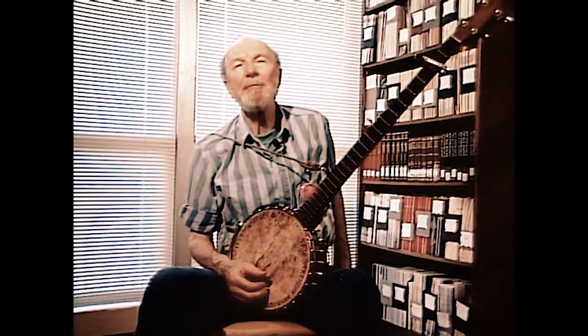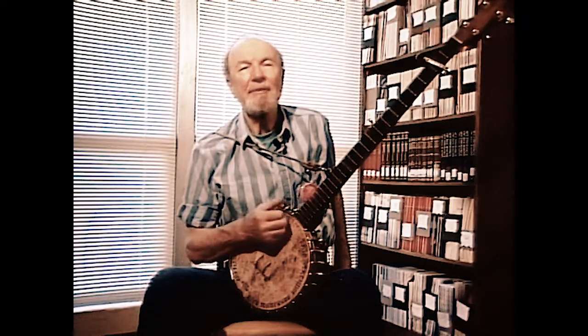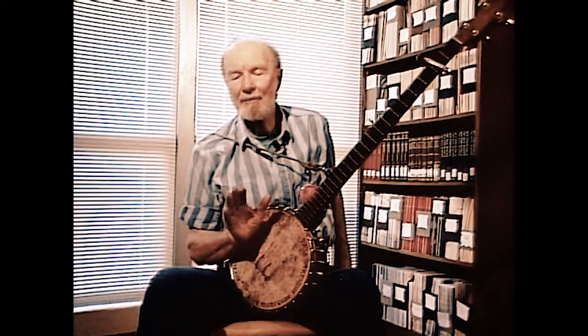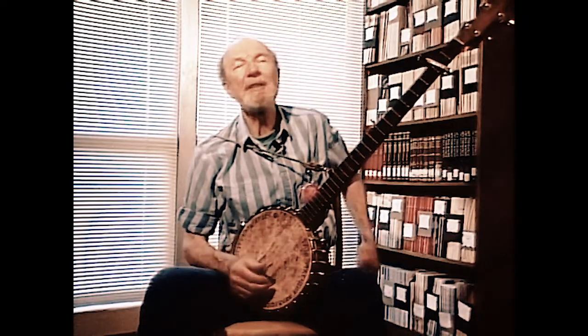Quite often I'll simply strum along. I'll pluck up on the downbeat, brush down across the strings with the back of my fingernails on the offbeat, and then the thumb comes in, kicking off at the end. Bump, diddy-bump, diddy-bump.